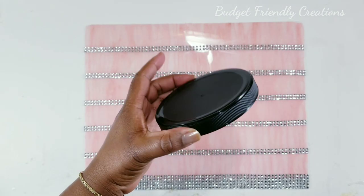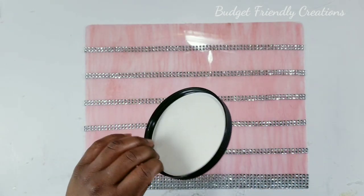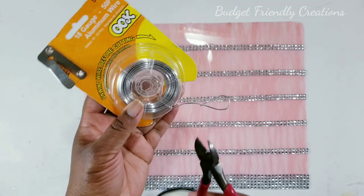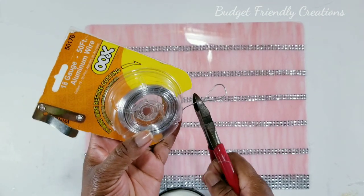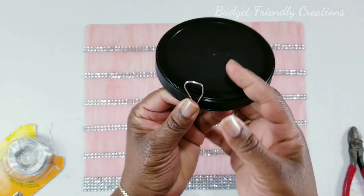For the top, I'm just going to use this lid that I have — it's from an old coconut oil jar. I applied a piece of aluminum wire to it so I can hook it to the wall, and I'm going to spray paint it with the chrome spray paint.